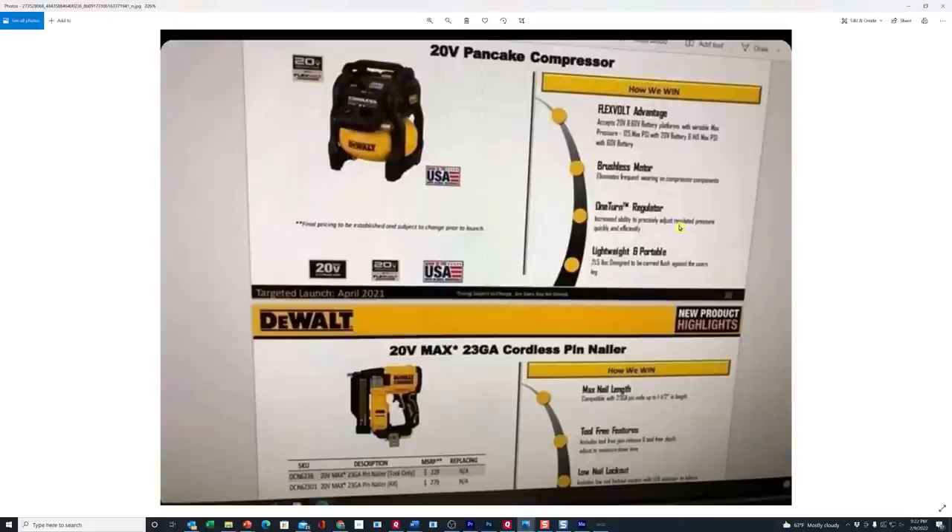It's still got the brushless motor, the one-turn regulator, and is lightweight and portable. I don't know if it's going to weigh any more or less than the existing one. They don't have a price yet — it says pricing is subject to change prior to launch. I'm a little unsure about the launch date listed here because I don't know if that's an error or if somebody meant to say 2022. All I know is these aren't in any of my stores locally, so I have a feeling this was a typo on their slide.